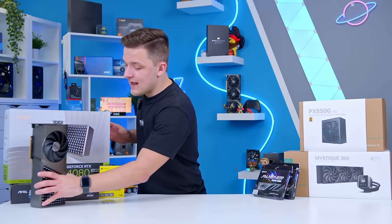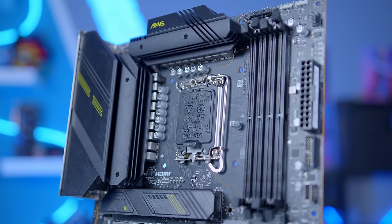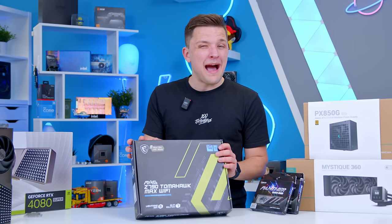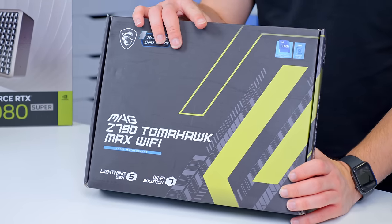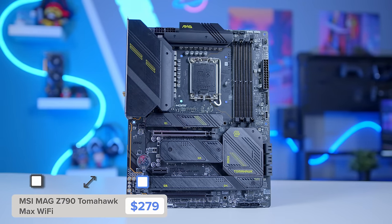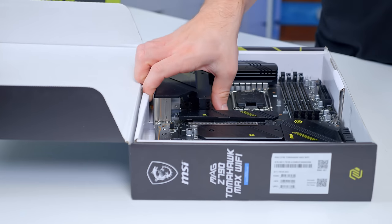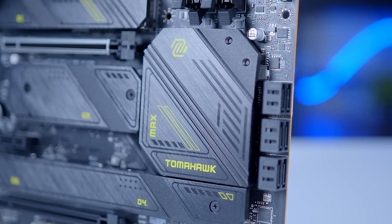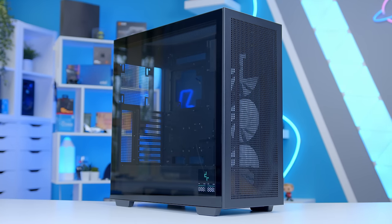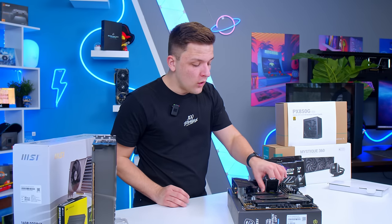For our 14th gen processor, we need a 14th gen compatible motherboard — just keep an eye out for ones that have got that BIOS update specifically made for Intel 14th gen. This one is the Tomahawk Max Wi-Fi, and as well as supporting 14th gen out of the box, you also get Wi-Fi 7 support on board as standard. Given this is actually cheaper than a lot of the Z790 designs, this is kind of a no-brainer. We've also got DDR5 memory support, room for Gen 5 NVMe drives and Gen 5 graphics cards in future. The board has some neon green accents, which ties in nicely with the Deepcool Morpheus case, which also has some turquoise-y, green-y kind of accents.